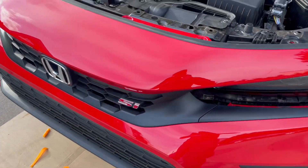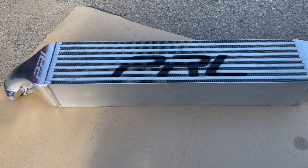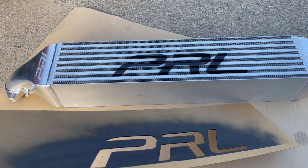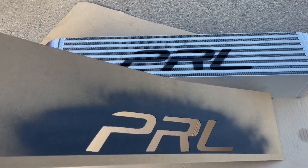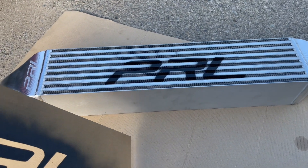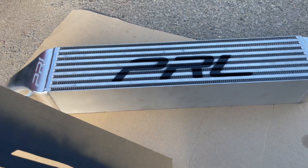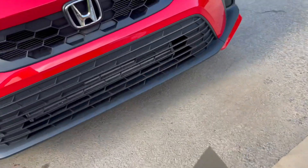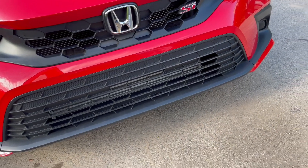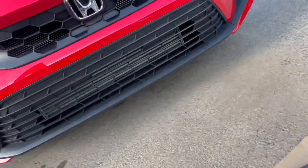You don't want to mess up your new bumper. You've got to spray the intercooler with the stencil — I use matte black. You can buy a matte black can or glossy wherever you want. I chose matte because all the trimmings on the Si are matte black, so it goes perfect.